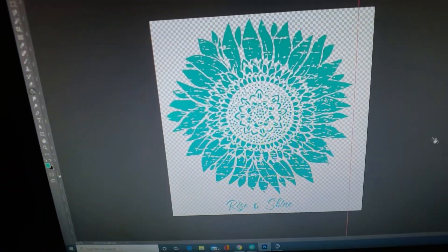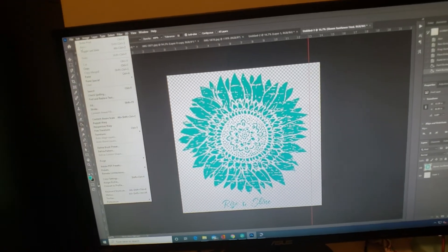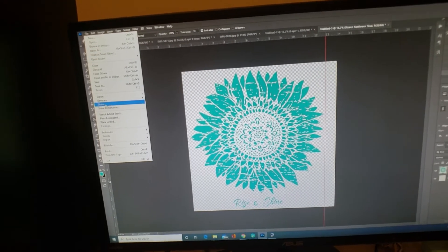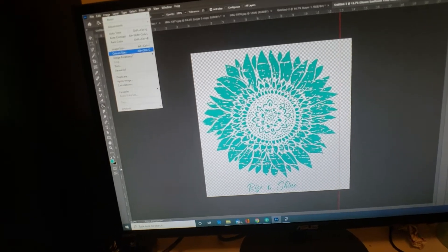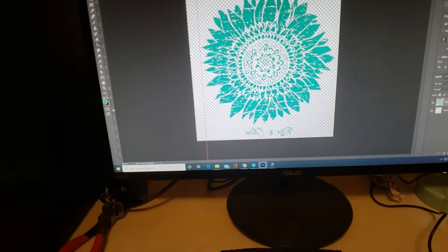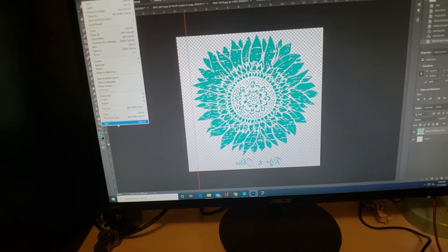There's the image — it's going to be printed out on regular white paper. Yes, you can do sublimation on regular white paper. Oh, almost forgot — don't forget to flip your image. Alright, let's print it and go downstairs.